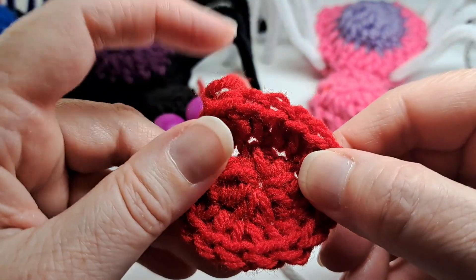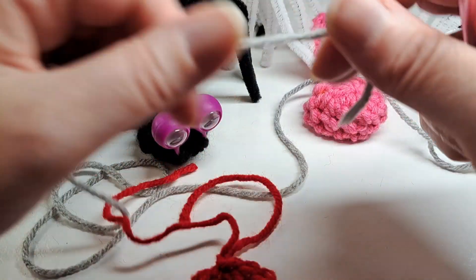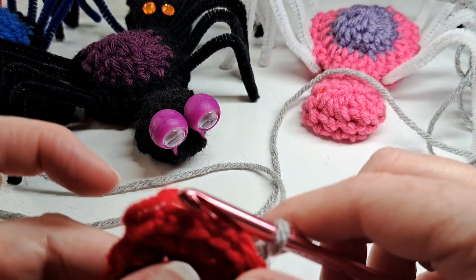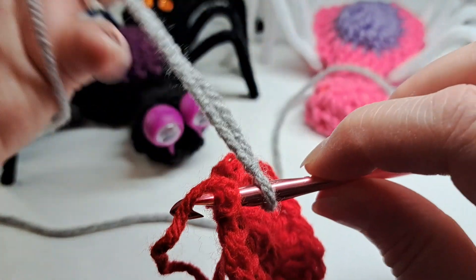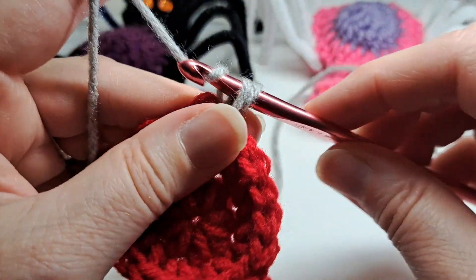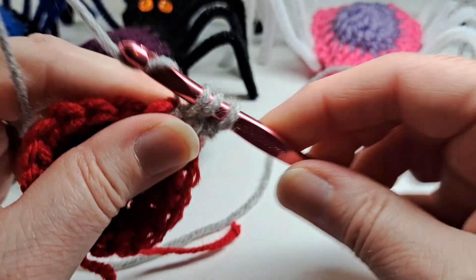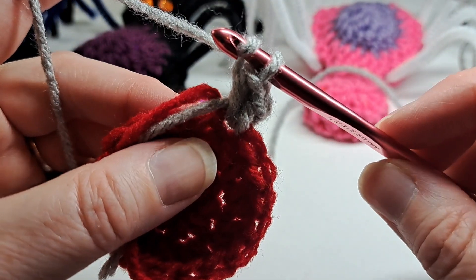I'm going to chain one, cut my working yarn, and after that chain one I'm going to pull it through and make a knot. The next round we're going to start with the gray yarn. I'm going to make a slip knot on my crochet hook and start with a single crochet in the first stitch — that's just how I attach with a single crochet. Then I hold those two ends and put a half double crochet in that same stitch.